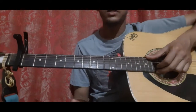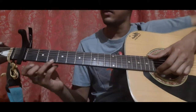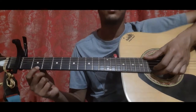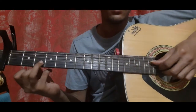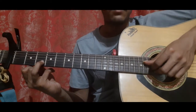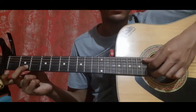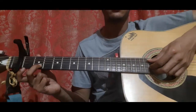Then pick the first string open, then use your ring finger to slide from the first string third fret to the first string fifth fret. Then first string second fret, first string open. Then place your ring finger on the second string third fret and pick the fourth string open, the third string open and the second string second fret all three together. Then first string open, third string open, then place your middle finger on the second string second fret, pick the fifth string open, third string open, and second string second fret all three together.